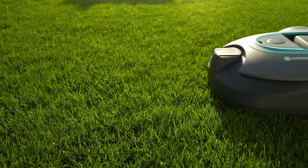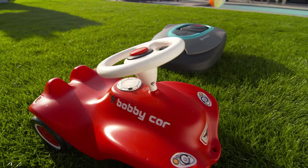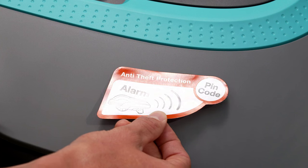For the safety of people and animals, the mower is equipped with sensors which react to lifting, tilting, and collision. The mower also features an anti-theft alarm.